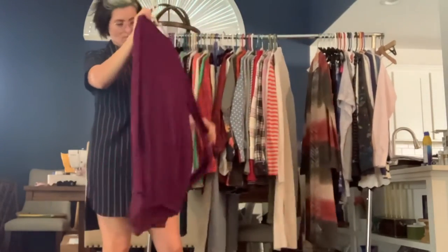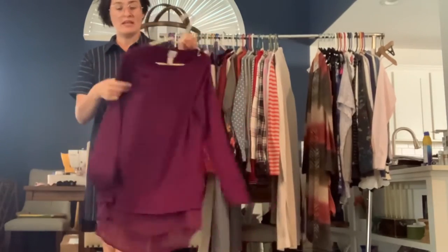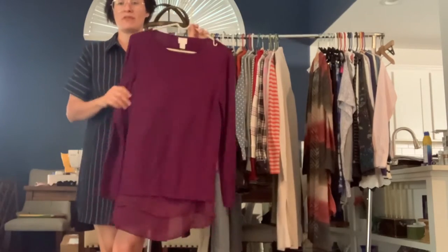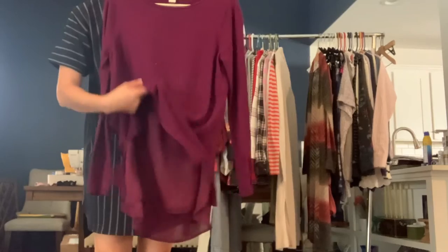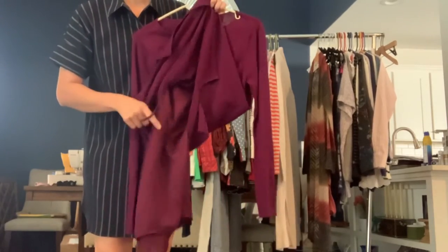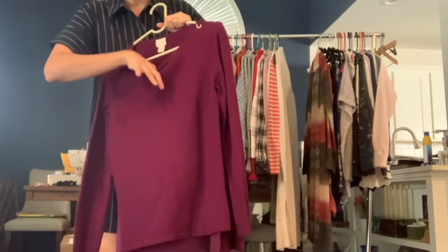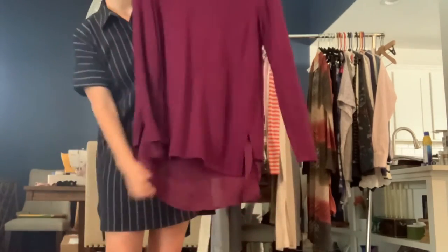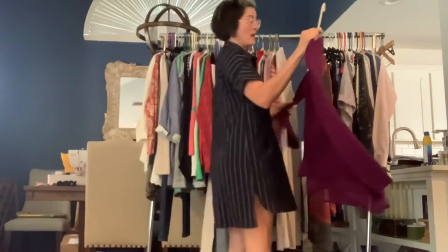We have a Chico size small sweater. It's kind of a purpley pink — a little more purple in real life. It has this kind of faux layered polyester bottom — actually it's just lined and hangs out, so that polyester layer goes all the way to the top. It's lined with a polyester shirt. It's a really soft sweater.